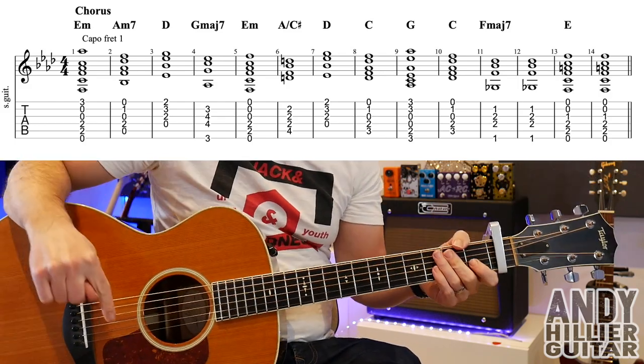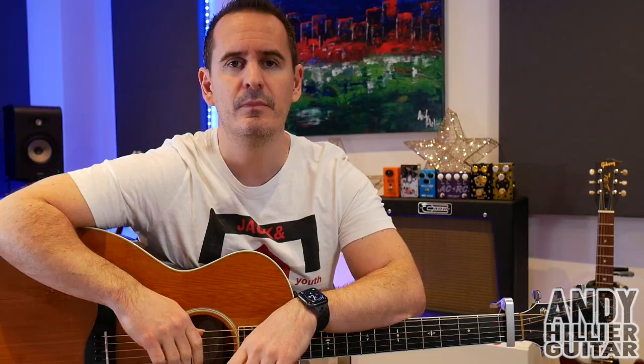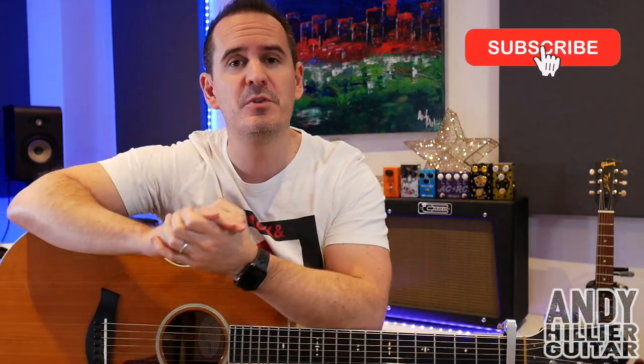After the verse it jumps to the chorus — which is exactly the same as before but now with the rhythm in — and then it's just verse, chorus, verse, chorus till the end of the song. I do hope you've enjoyed that guitar lesson; it's a beautiful song, go check it out if you haven't heard it. If you enjoyed this lesson, please subscribe to my channel Andy Hillier, give me a like, leave some comments and let me know what songs to do next. You can also support me on Patreon where I put the tabs, and thanks for watching — I've been Andy Hillier and I'll see you next time.